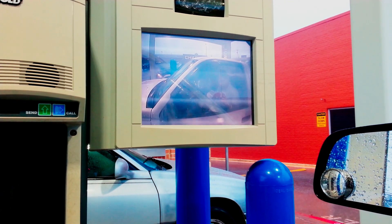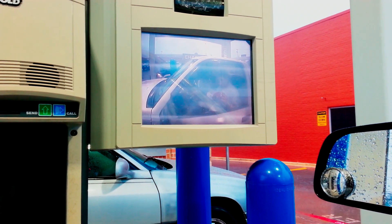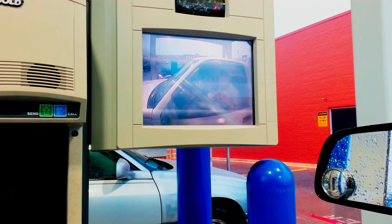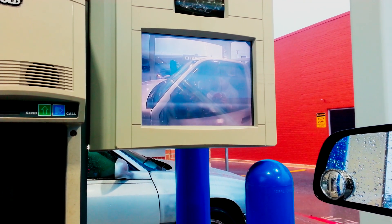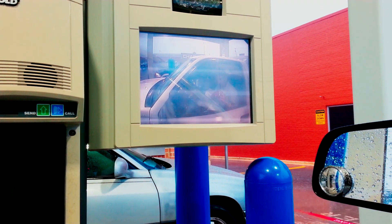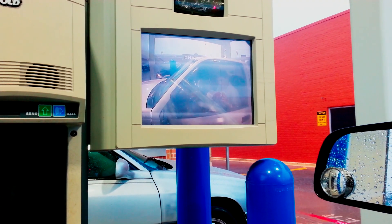Inside an isolation transformer, there are two coils, and it's a one-to-one transformer, so it has the same number of turns on both coils. What it does is it just transmits the signal from one coil to the other, therefore isolating the ground and reducing the interference between the two different ground potentials.